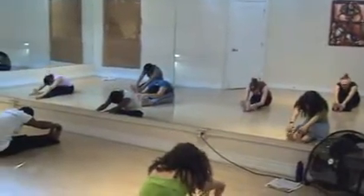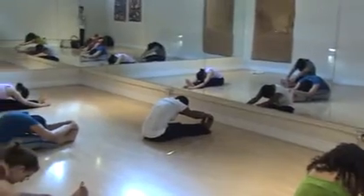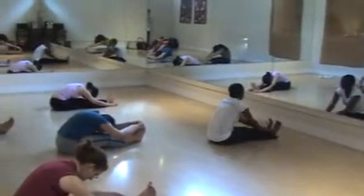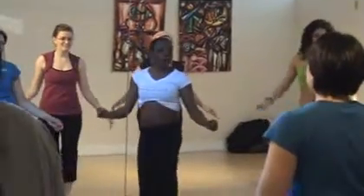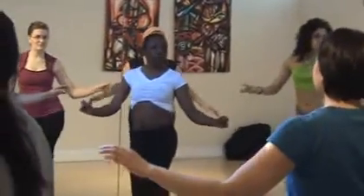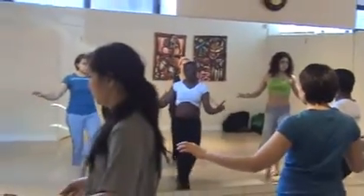We start the class with a 50-minute warm-up to get the muscles relaxed and to progress on to further movement. We then move on to doing very isolated upper body and lower body movements in the class, and then we move on to a shorter round of putting together the movements that were already explained in the warm-up.